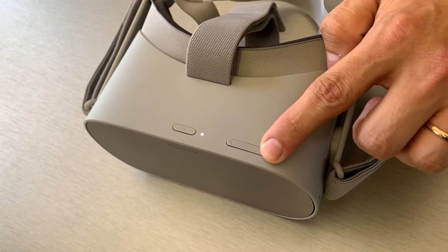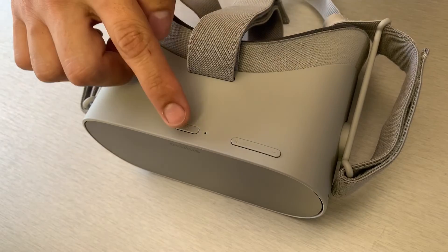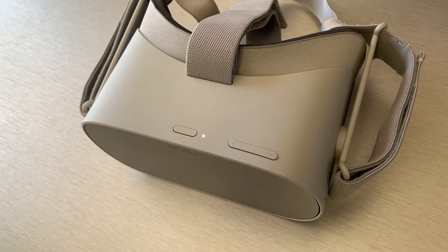Again, using the volume buttons on your headset, highlight yes and then press the power button. Your Oculus Go will start the factory reset process automatically.